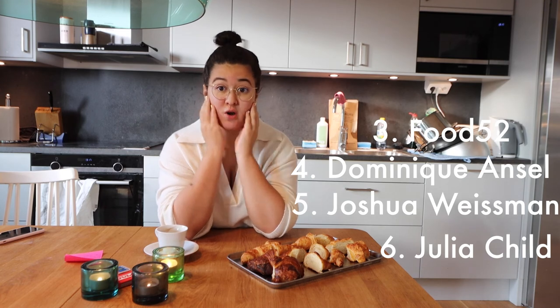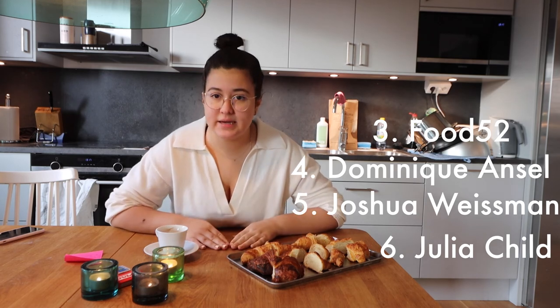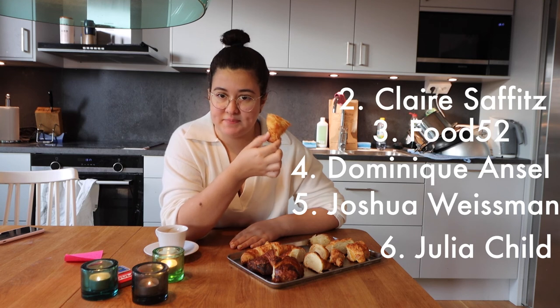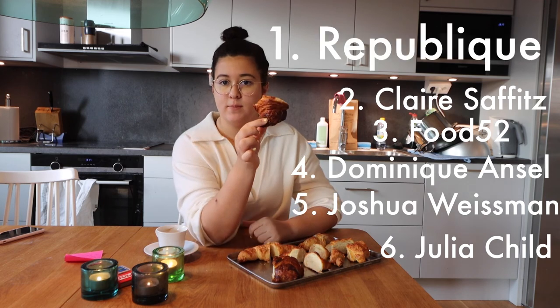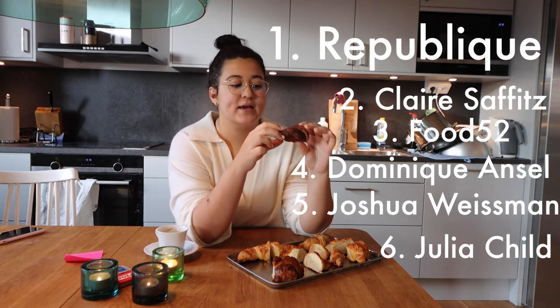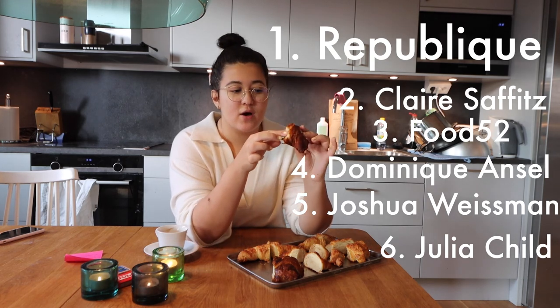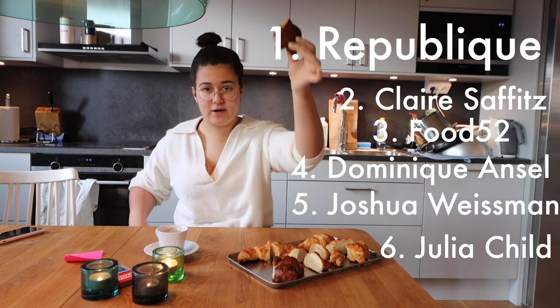This is so close. Second place goes to Claire Saffitz's spelt croissants. They are really, very good. The butter is used to perfection. But it's too salty — that's my only critique. And the winner goes to Republique. A bit burnt still. But I think that has the most authentic, proper croissant taste. It smells perfect. It had quite good rise with the lamination. This is my winner. Republique — congratulations, you win the honour.